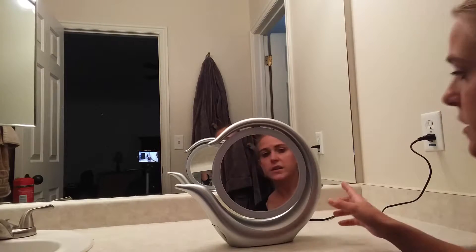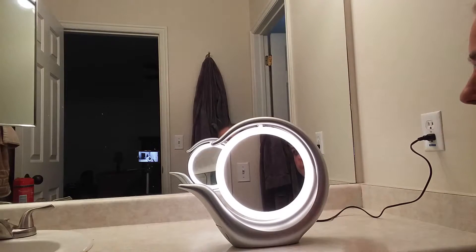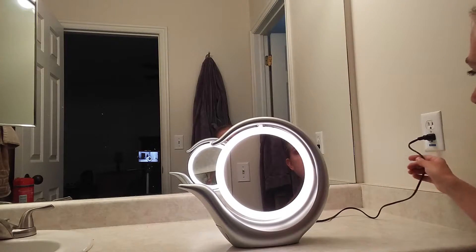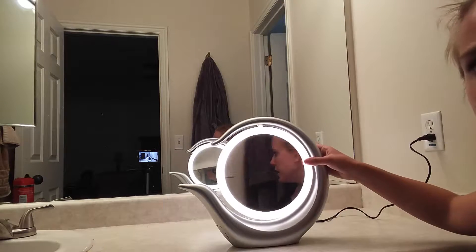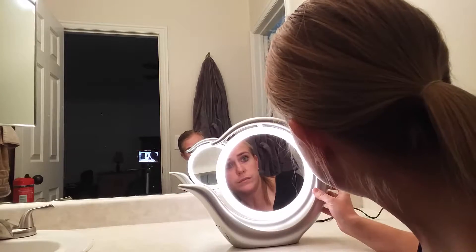The great thing about this one is it also has a light. Here on the side is a little light button, which is why my mirror is plugged in. You've got that great light there so you can have the best light for applying your makeup and being able to see really well.